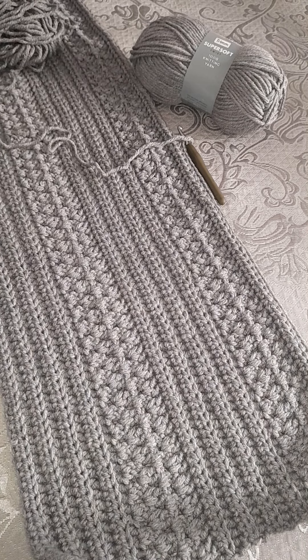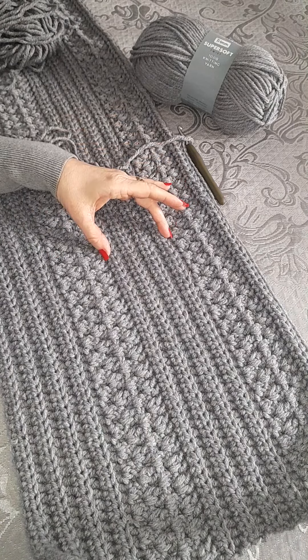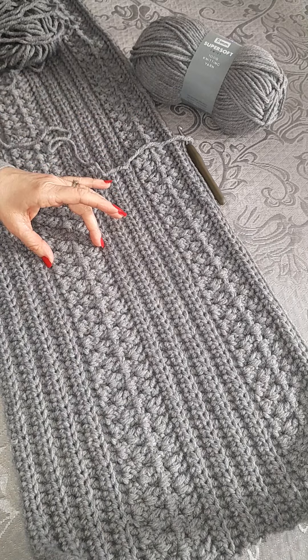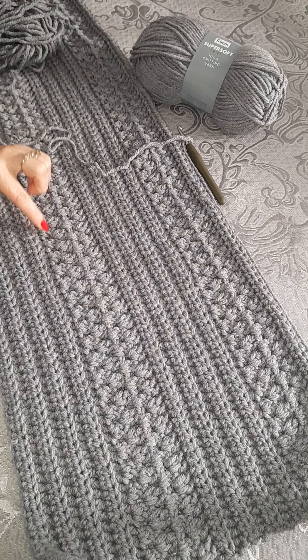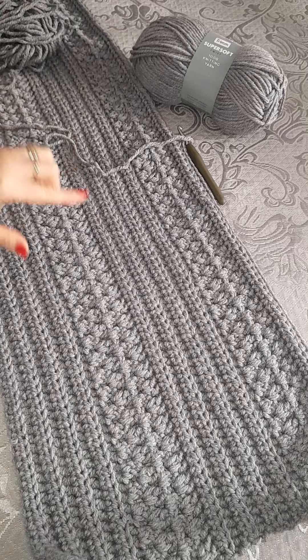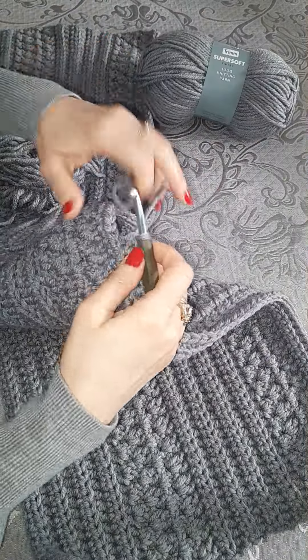Hi guys! This is a very easy beginner's blanket. There are just two stitches: this section here is double crochet back loop, and this section here is granny stitch with two trebles — you skip one, so two treble, skip one, two treble, skip one. And this is in every stitch: double crochet back loop. So I'll show you how to do the double crochet back loop.